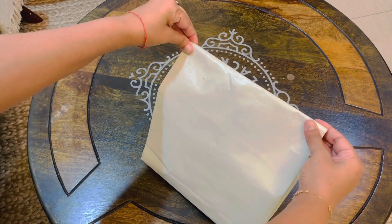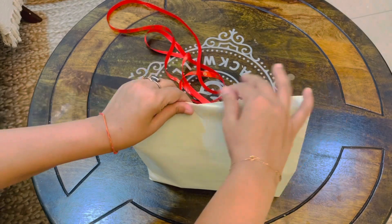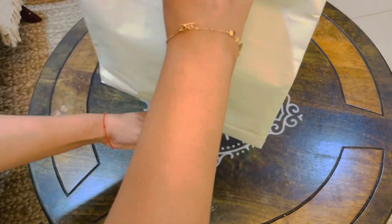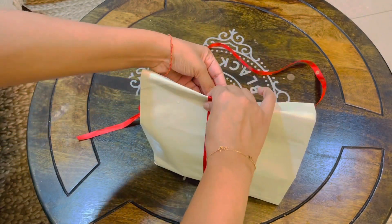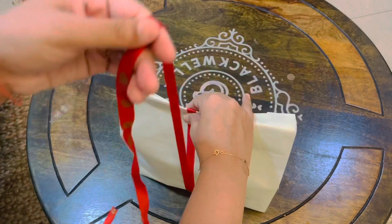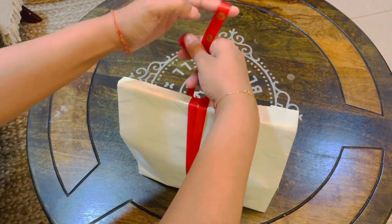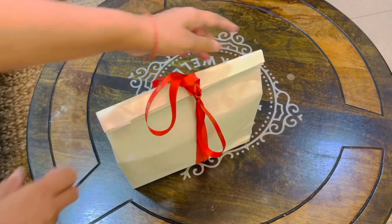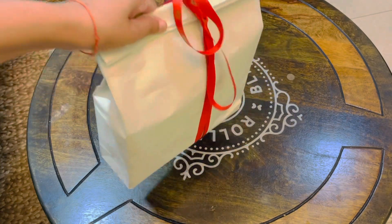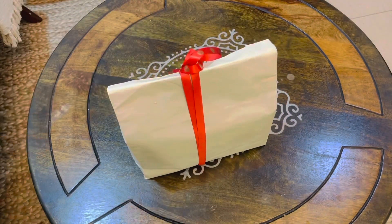When your package is folded properly, take any ribbon for this purpose. Wrap it twice around the package and then make a bow. If you don't want to do this, you can use a staple and attach a ribbon so that your packaging looks good.